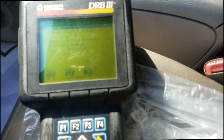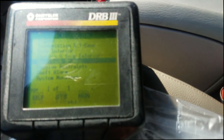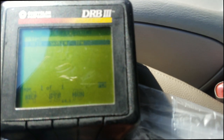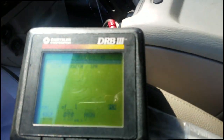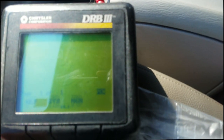All right, so I need to go to where I need to go. Keep in mind I'm programming the key — they just want an extra key. I'm gonna go to Theft Alarm, and because this is SKIM — VTSS is when you're doing just remotes, but we're getting ready to program a key. I'm trying to position the light where y'all can see this, so I'm gonna go to the SKIM module and hit Enter.